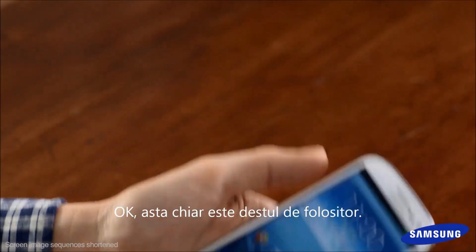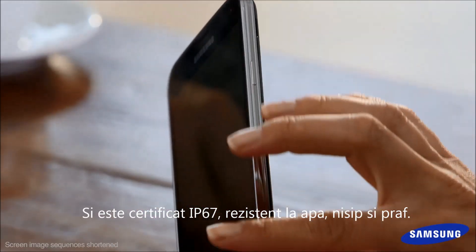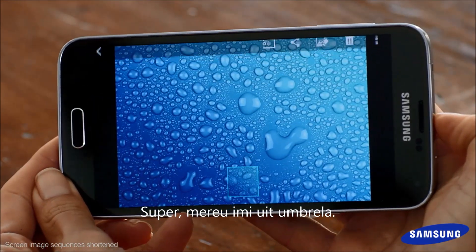That's actually pretty useful. And it's IP67 rated for water, sand and dust resistance. So when my kids throw it in a bath? Not advisable, but rain won't cause it any trouble. Great — I'm always forgetting my umbrella.